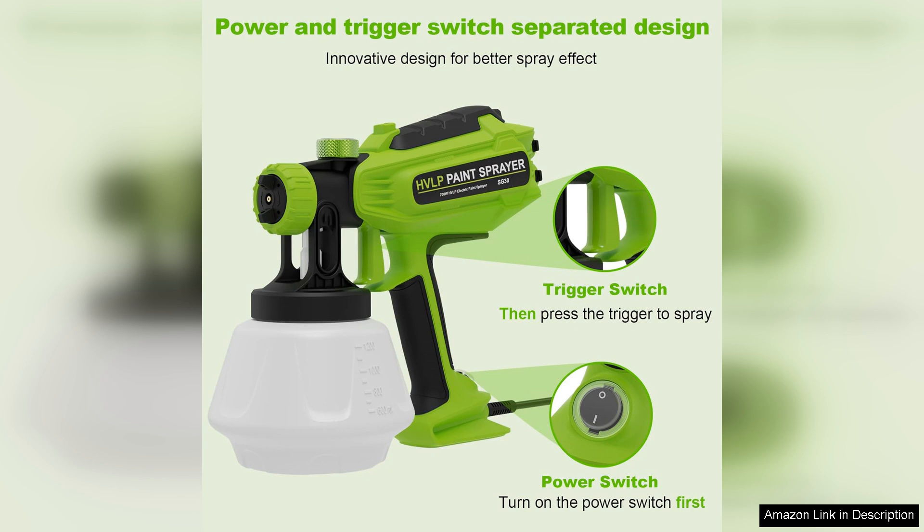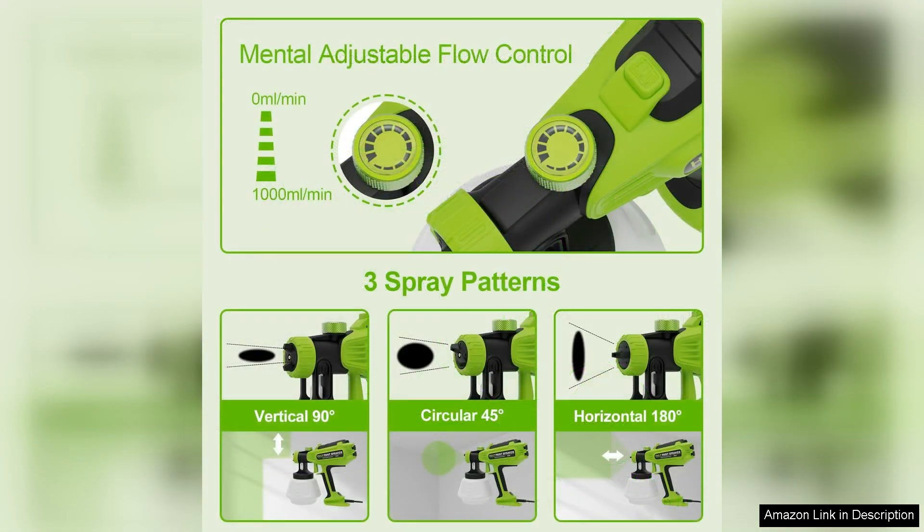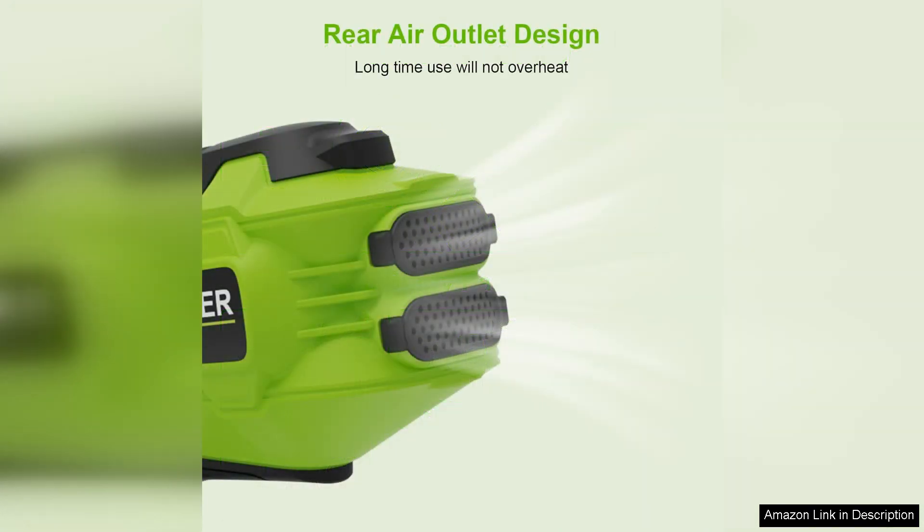The HVLP Low-Volume Low-Pressure technology minimizes overspray, making it efficient and economical. One notable enhancement is the inclusion of blowing joints, which facilitate easy cleaning and maintenance. This is a significant advantage, as cleaning spray guns can often be a tedious task. The design of the gun makes it user-friendly, even for those new to spray painting.